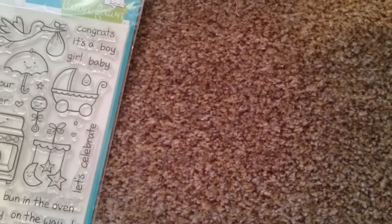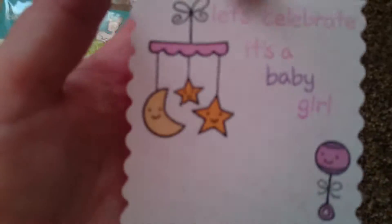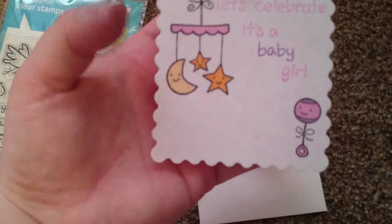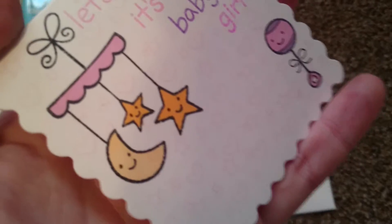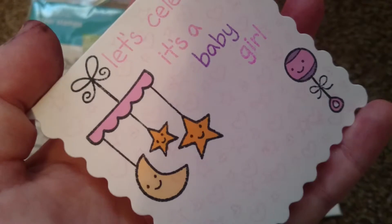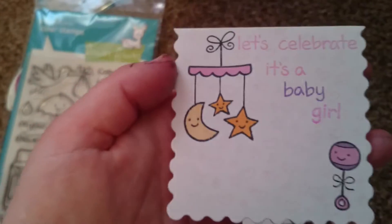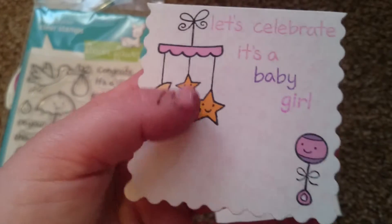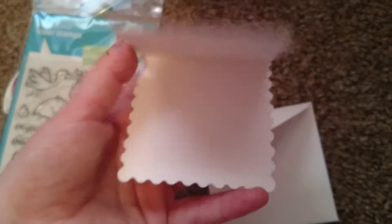And then I did this one — I don't know if you can see, but the background I've stamped in a very light pink with some hearts and stars, and then stamped onto the card. It says 'Let's Celebrate, it's a baby girl.' I've left the inside blank.